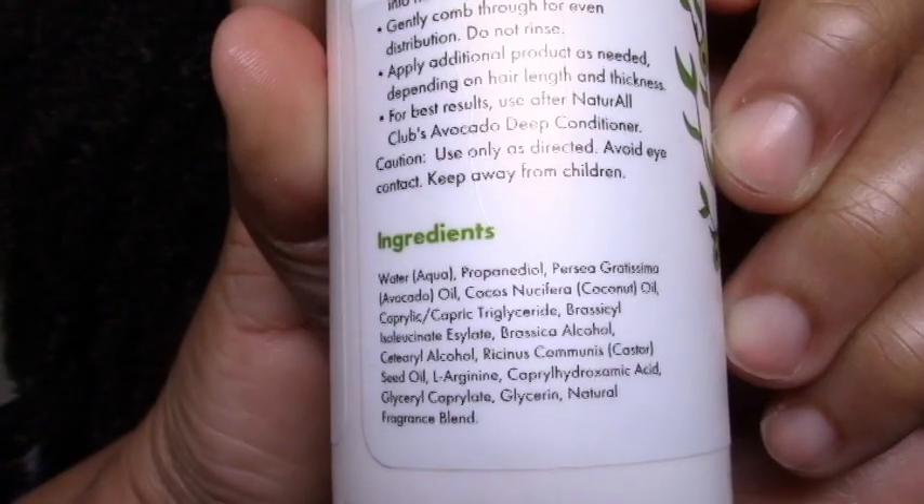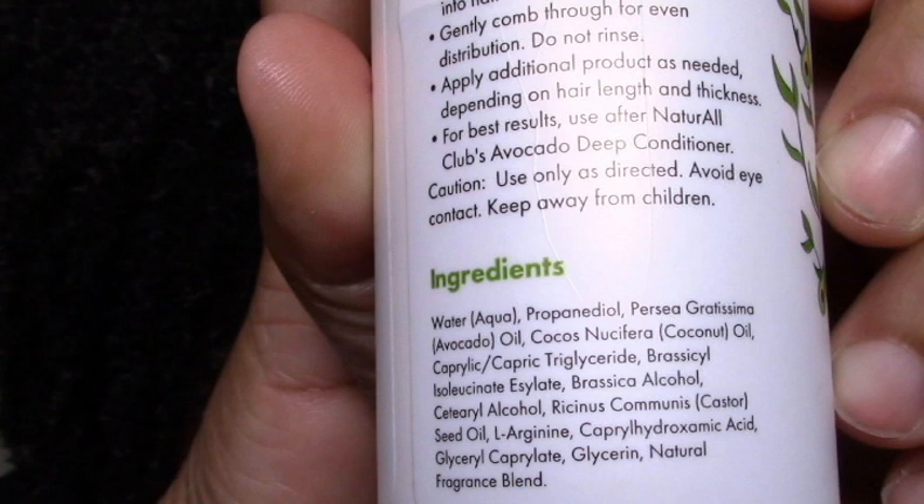Then we have the Nourishing Avocado Leave-In Conditioner — in a sense this was my favorite product because it was the safest. The slip wasn't amazing but it was there; I felt like it did something. I wouldn't put it on my holy grail list or anything, but I wasn't nervous or scared using it, which kind of made it the highlight of the wash day. The propanediol is supposed to be good for slip and a little conditioning — it's interesting having it so high up, but then it was pretty much oils. It didn't rock my world but it gave good moisture and most importantly had enough slip that I could actually rake my hands through.